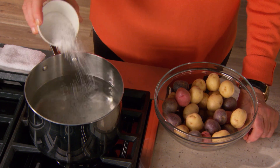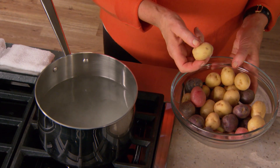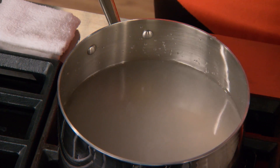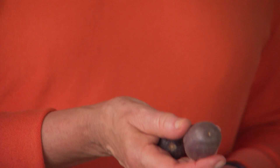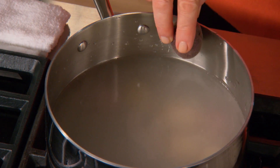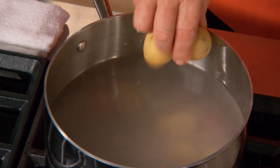We've steamed the potatoes for other recipes, but for this recipe we are boiling them and it only takes about eight to nine minutes. For uniform potatoes such as these, use potatoes that are no bigger than an inch and a half across. We're using white potatoes which are really yellow-skinned, red bliss potatoes which are red-skinned, and a little blue potato which is purple-skinned with blue flesh inside.